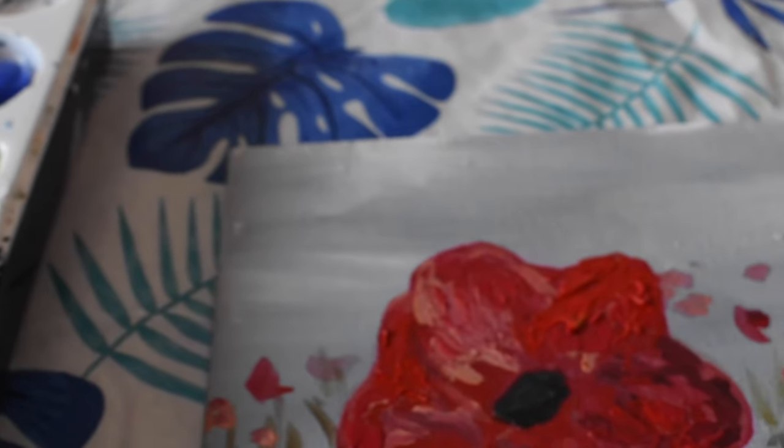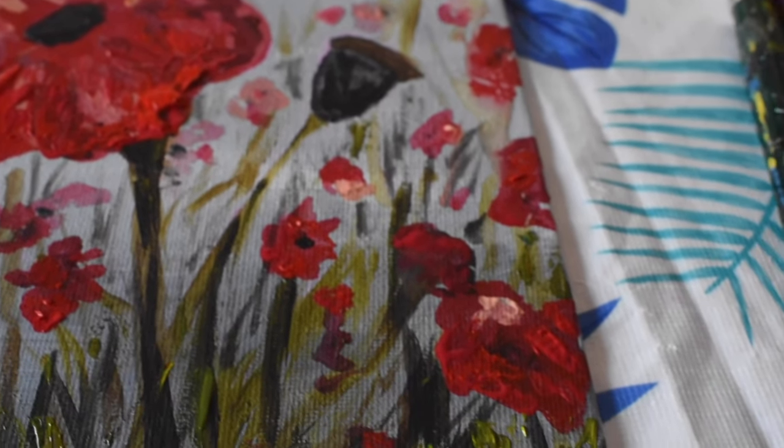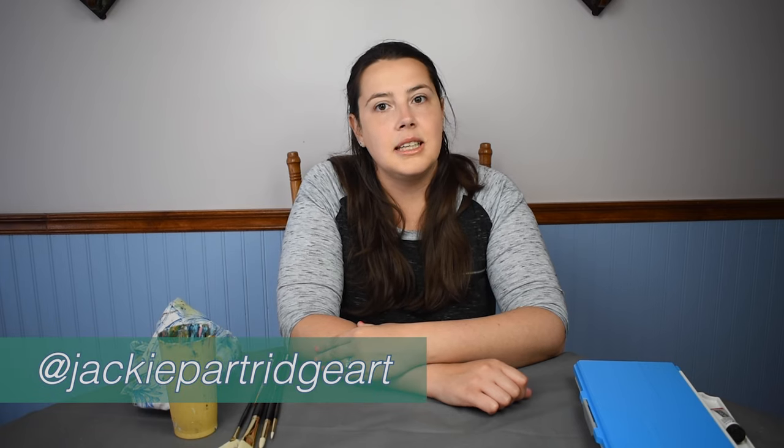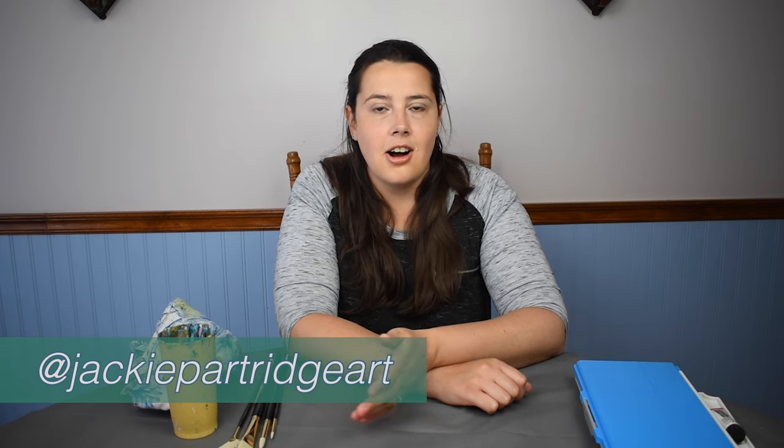If you found these painting tips helpful, be sure to subscribe to this channel and hit the bell to receive notifications. Leave me a comment if you liked this video, and if you have any questions about acrylic painting, let me know in the comments and I can make more videos to help you. Follow me on social media at Jackie Partridge Art and check the links in the description. Thanks for watching and happy painting!